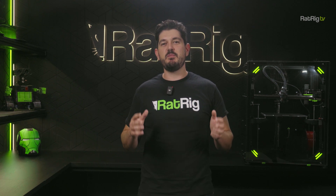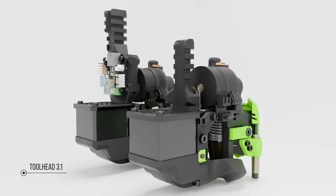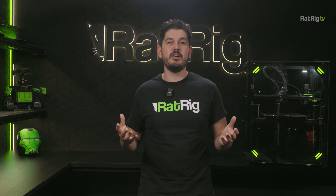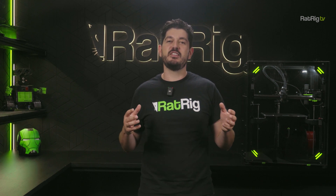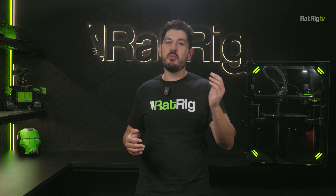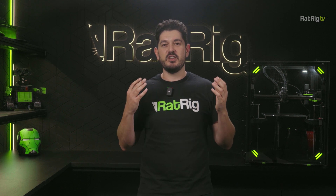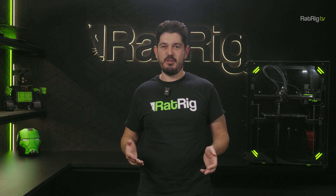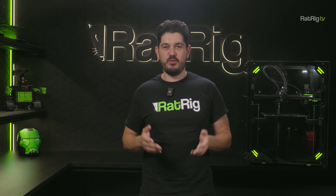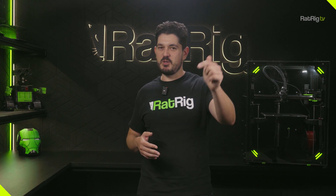This month we started shipping the first production release of the vCore 3.1 toolhead. This toolhead has been in beta testing and continuous development since late last year, and by now we feel confident that we've ironed out all the kinks and are proud to offer it as an upgrade kit for vCore 3 users who are interested in pushing their machine performance to the next level. Much easier to assemble, sturdier than ever, and with a toolboard option for your convenience. If you are interested in this upgrade, there's a link in the description below.